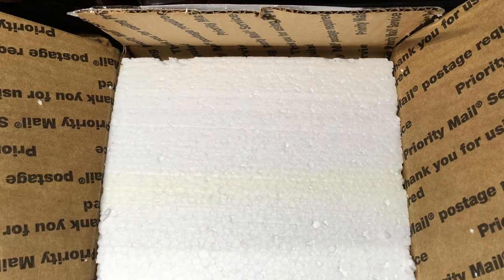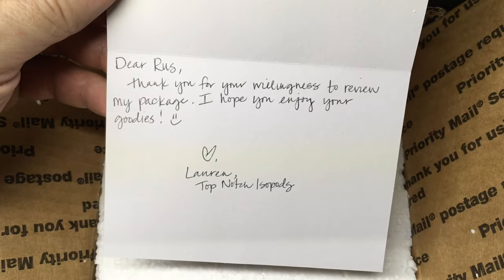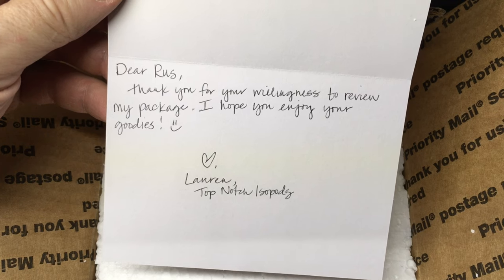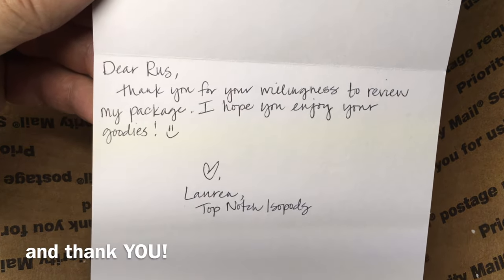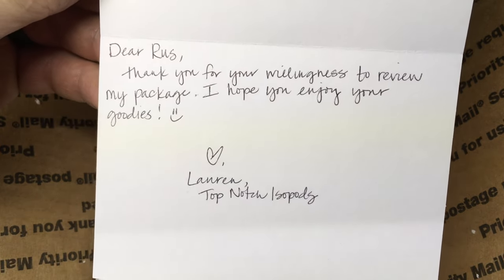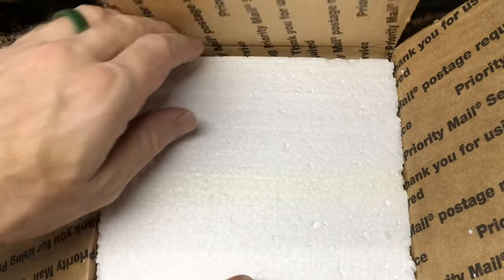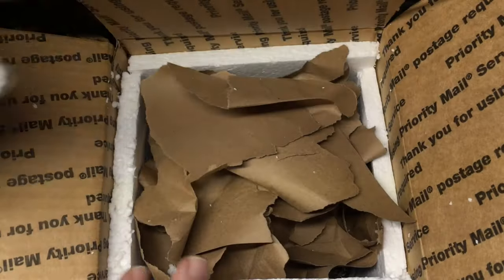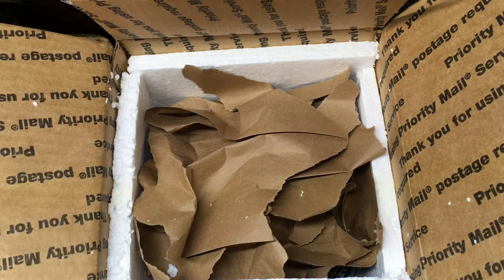Looks like there is a letter here. And there it is — I can put that on the screen. Glad to do a review of your package and share with everyone that you are getting a start with your website and everything, starting to offer things to the hobby here.